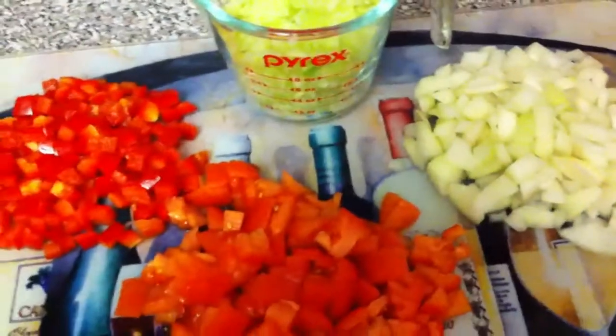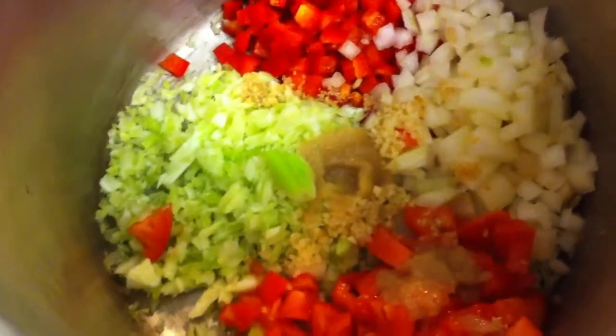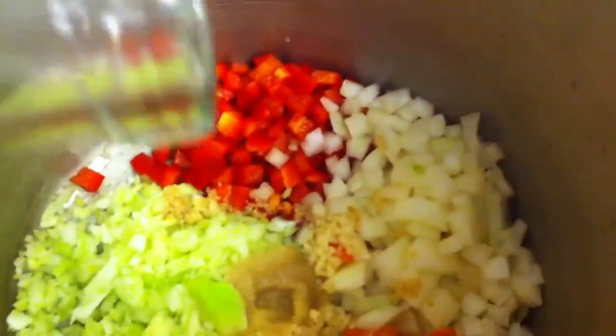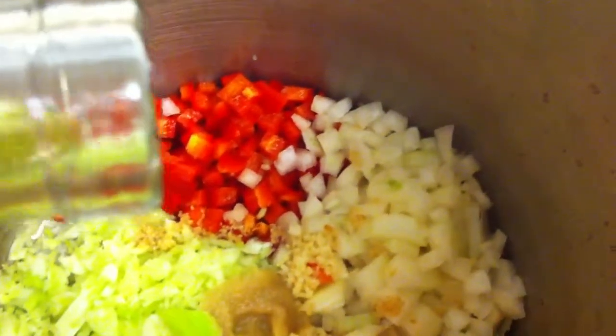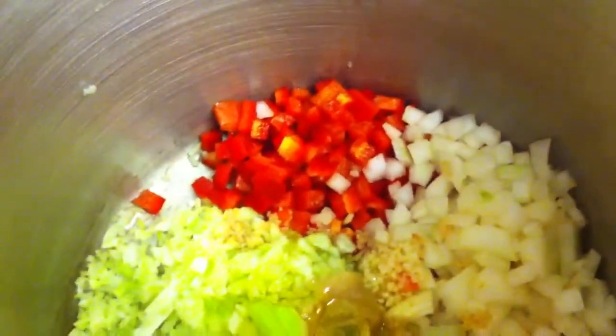Let's get souping. Throw it all in the pot. Drizzle about a tablespoon of olive oil — or you can use canola — right into the pot. Stir all your veggies and turn your stovetop on. I have mine on four. We're going to let this sauté until the vegetables become softened.